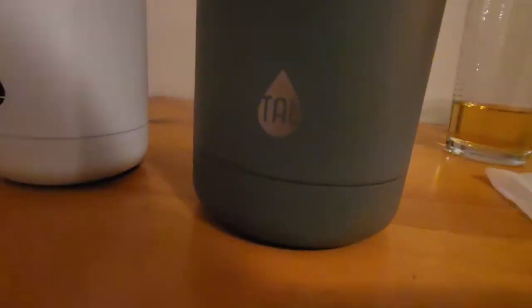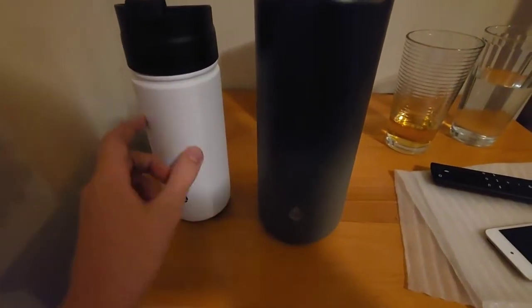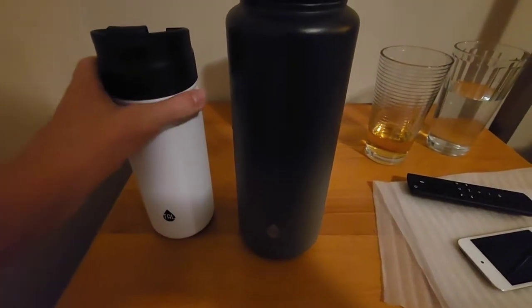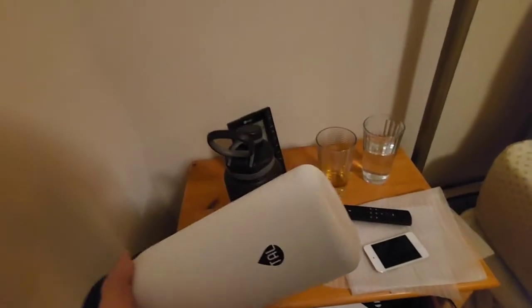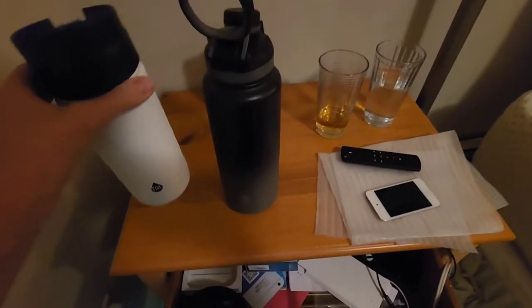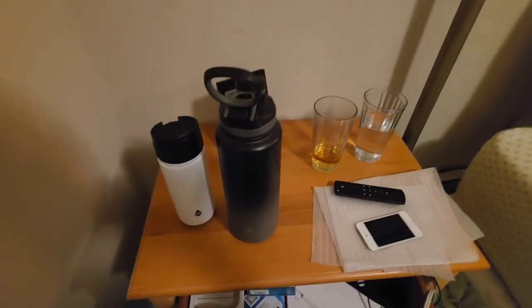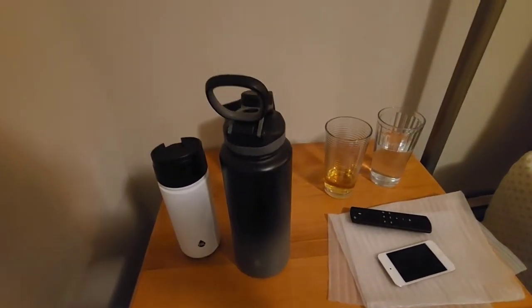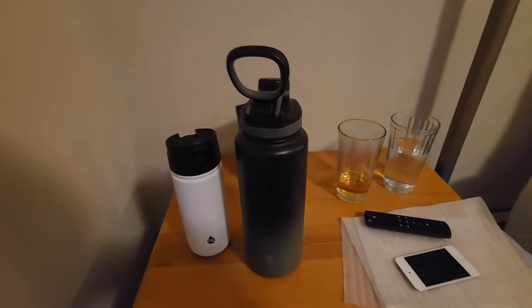It looks like a pretty solid water bottle. I'm excited to take this tomorrow. This is the Ranger Coffee — I accidentally got this, we weren't paying attention. It's 18 ounces, it's way too small. I have to refill it; I drink almost two of these a day. They also sell a 64 ounce, but I already have the 18 ounce so I might as well just take both.